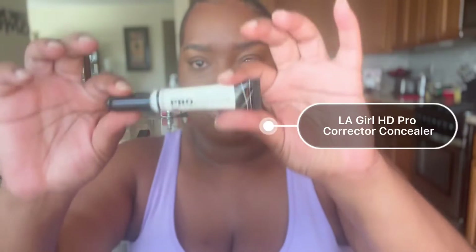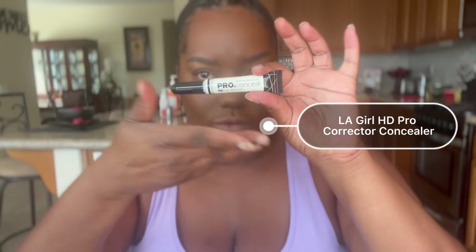Now I'm taking my TAR concealer and putting that right underneath my eye for this bright under-eye look. We're going to take that brush and make sure it's nice and blended out, then I'm going to take my beauty sponge and make sure it's nicely blended out too.